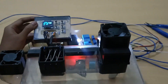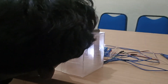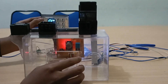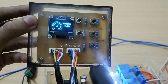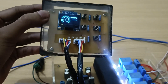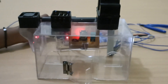Contohnya seperti ini. Kita demokan yang paling mudah saja, kita gunakan nafas. Disini kita lihat kelembapannya 71%. Kipasnya menyala untuk mengurangi kelembapan di dalam ruangan ini, bisa kita lihat. Di bawah 60%, kipasnya sudah berhenti.